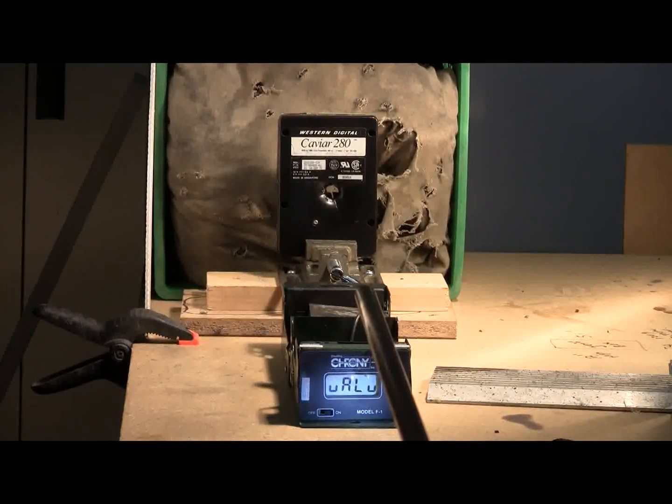While I'm charging up for another shot, I'm going to aim an inch, inch and a half higher because that's where the spindle motor for the platters is located. For the second shot, we'll fire at 350 psi.